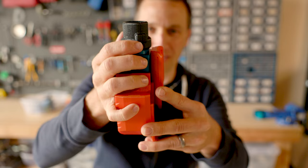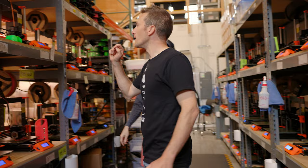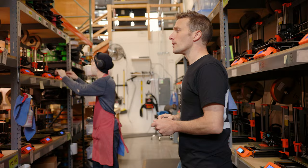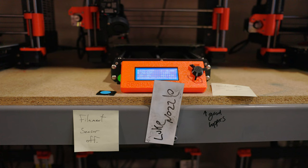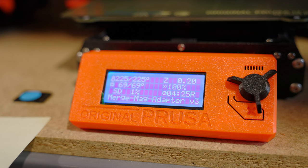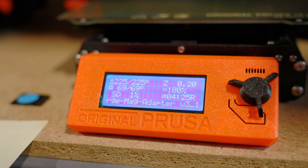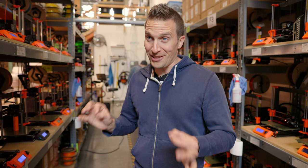We are running prints like crazy in the print farm. The way this project timed out was really tough — we basically started on a Monday, we don't work weekends anymore, so we have to take care of all the orders that came in Saturday, Sunday, and Friday night on Monday and Tuesday. There are still weekend orders we're catching up on while simultaneously running all this build stuff. We're about halfway through all the printing we need to do. You never can have enough printers — we've got 80 here and I still want more.